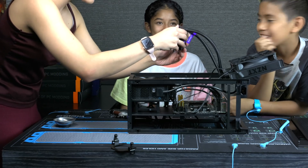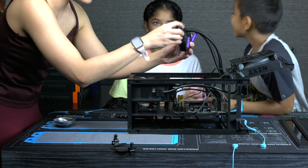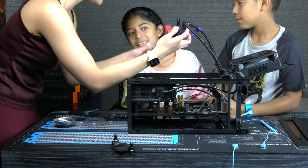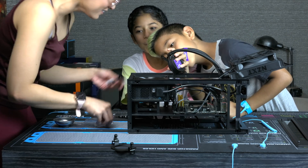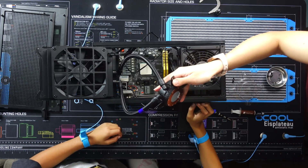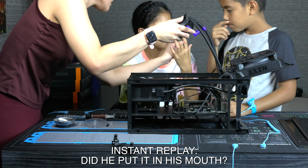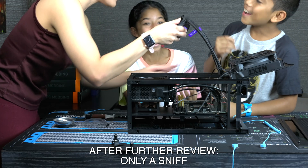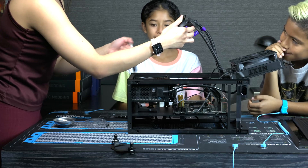Next, we're going to use thermal paste. It already has thermal paste, but let's just add like one more dollop. Wait, why did you touch that? Is it sticky? I've actually never touched it myself. Don't put it in your mouth. Don't put it in your mouth. Just smell it. That's probably bad for you too. Go Stitch, do it. That's enough.